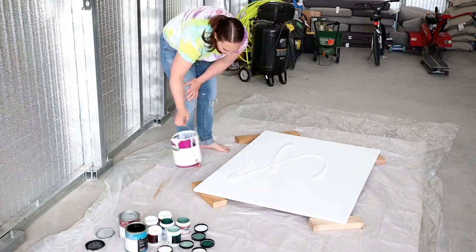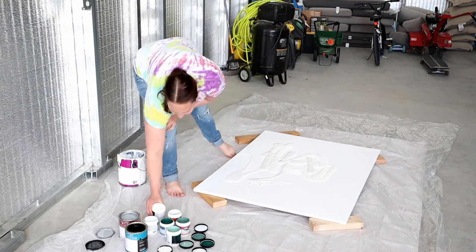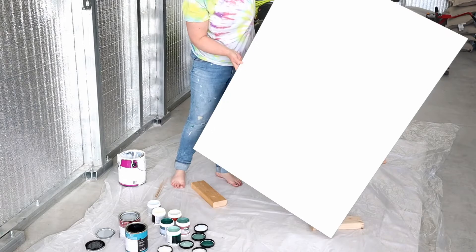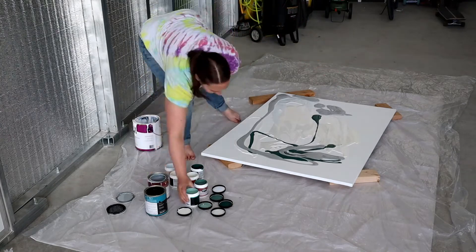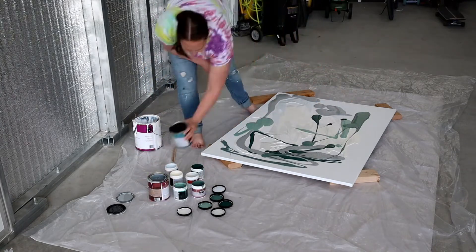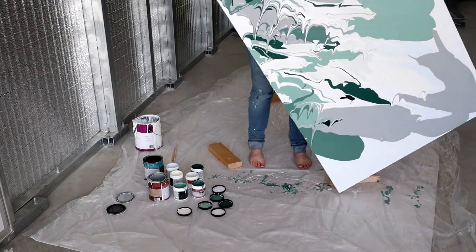When I'm doing these paintings, I like to use a lot of neutrals. I feel like that helps balance out the wild colors and wild designs that you're going to get. I always suggest using a lot of white or another neutral, or mixing some neutrals together to make this look really beautiful. I also really like to mix my sheens when I'm doing this — it helps when everything's dry, you get a little flat, you get a little glossy. It just helps the painting pop more and have more flow to it when it's hanging on the wall.